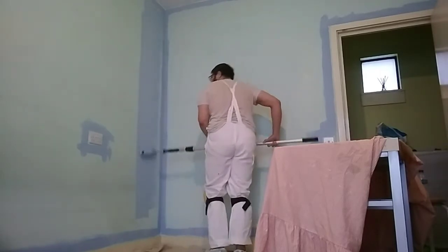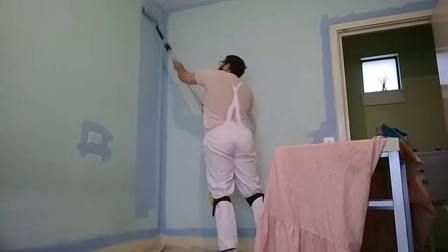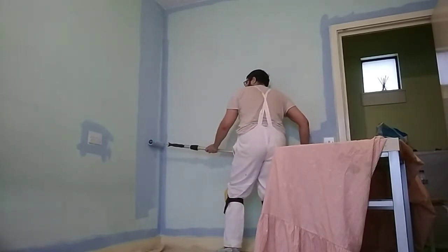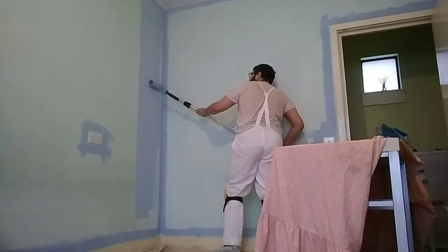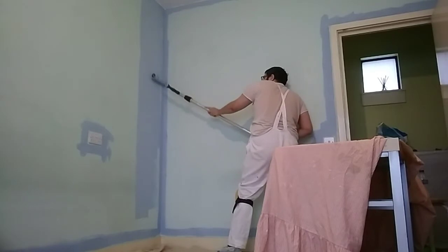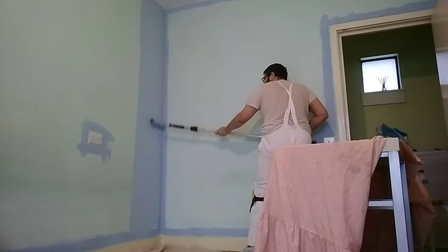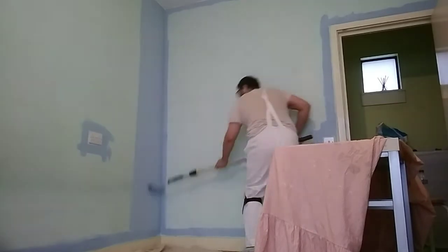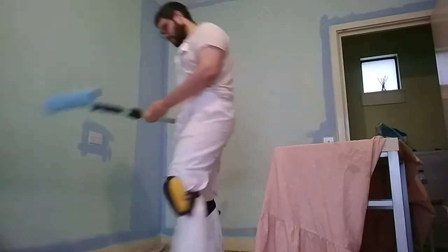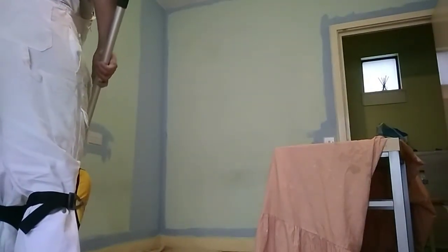I'm looking for another layer because I think I see some bubbles in the tape for some reason. I don't know why. Well, there could be a reason why — remember this is the first coat. I've got an old coat in here, this is the first coat — at least I get some bubbles in this paint for some reason.